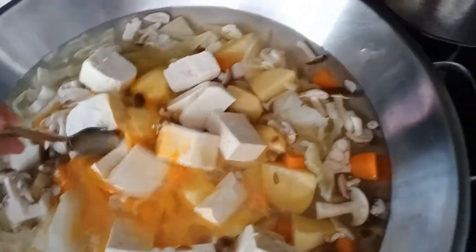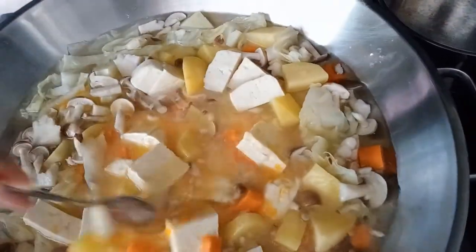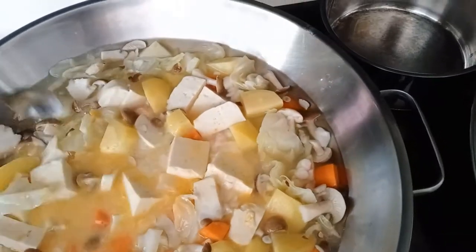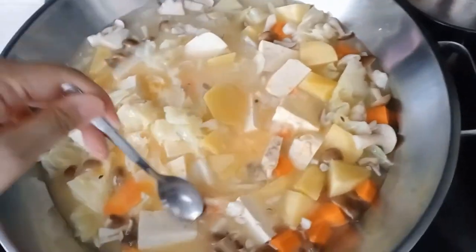I'll stir so that the egg is well mixed. Some people like to add the egg at the end — I'm just a bit lazy, I like to do it at the start so that I can walk off later on and do other things.